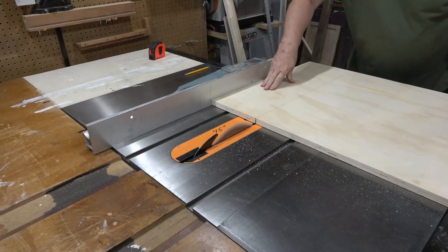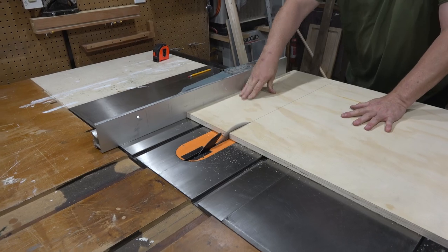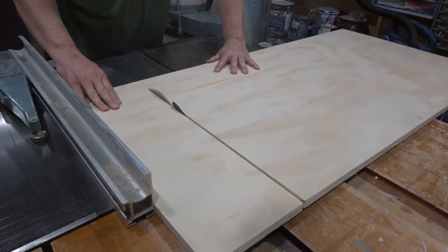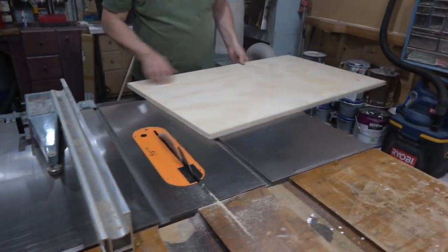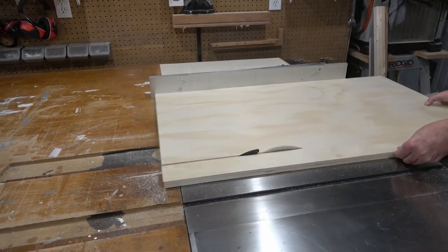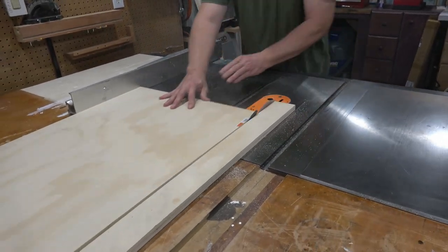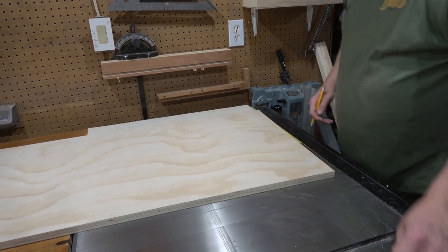I know I don't have a guard on my table saw, but I do have a splitter installed whenever I'm cutting like this. It helps keep things from kicking back, and when I pass my hand through I always keep it far enough away that I'm not worried about cutting myself. With that little safety note out of the way, I'm going to carry on cutting out the pieces for the sliding table. I push it through, shut the saw off, and then move the piece of wood — just trying to be safe here.